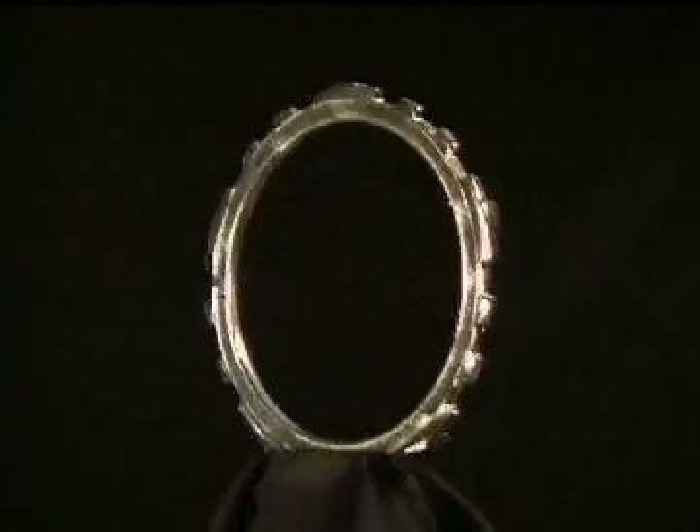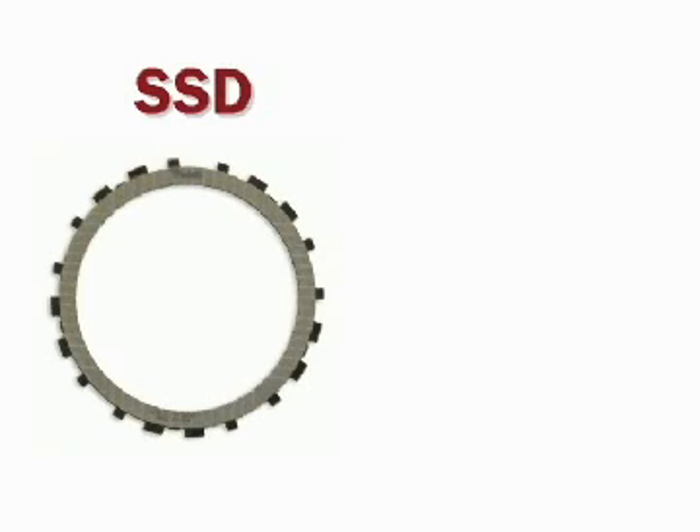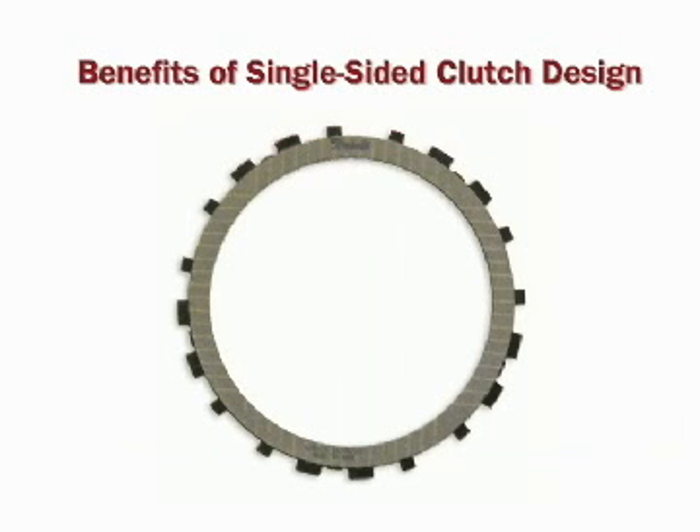The innovative Z-Pack, only from Raybestos Powertrain, utilizes patented apply plates and single-sided clutch design to deliver unparalleled performance. You are all aware of typical single-sided and double-sided clutch designs. There are many benefits of a single-sided clutch design, and here are three key benefits that give the single-sided design a distinct advantage.